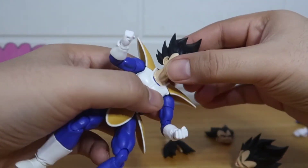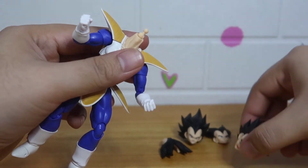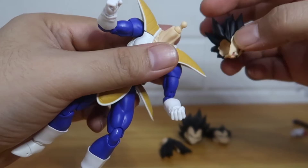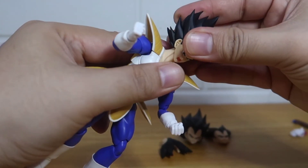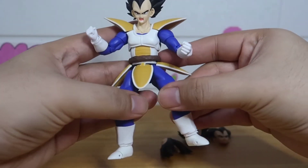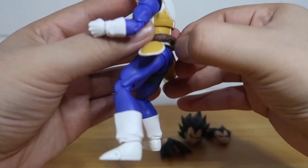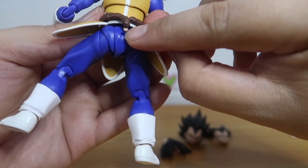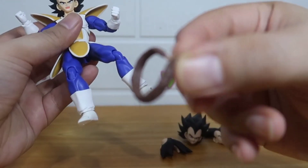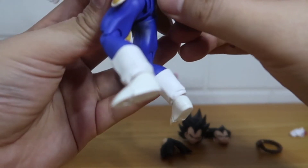For the additional head, you just have to pull Vegeta's main head off and insert this one onto the ball joint mold. For the tail, you just have to pull the wrapped tail off like that and replace it with the unwrapped one.